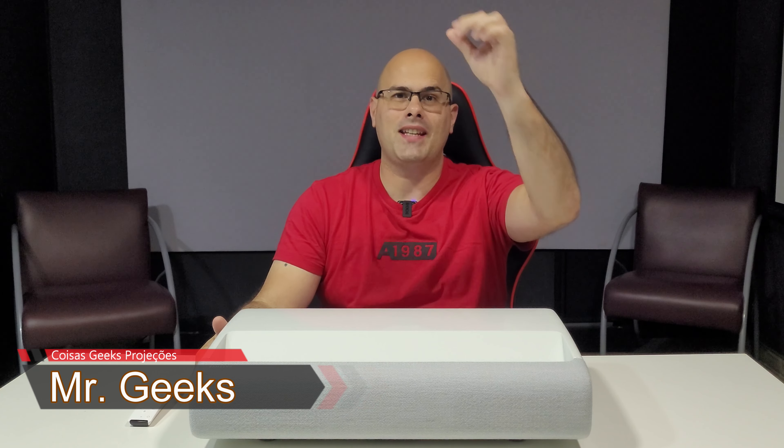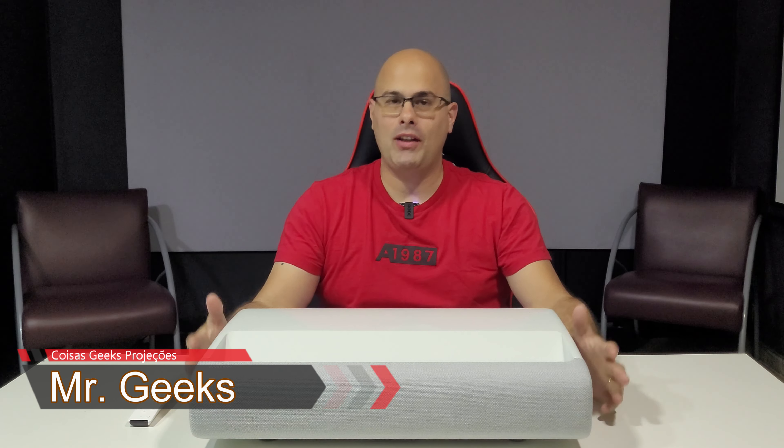Fala galera, Mr. Geek falando, sejam muito bem-vindos ao Coisas Geek Projeções. Eu só tenho a agradecer. Hoje vamos fazer um review do Samsung The Premiere LSP7T, que é um projetor a laser 4K de 2.200 ANSI Lumens. Então fique com a gente para saber tudinho. Bora lá?